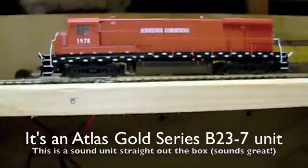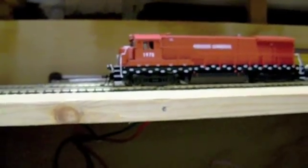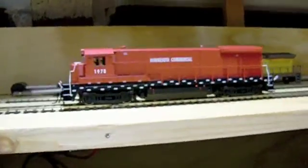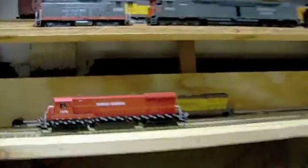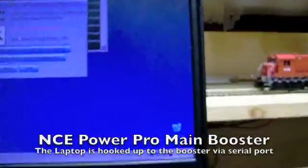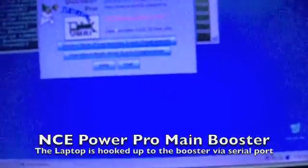And what we're going to be using — it's an Atlas Gold Series, and it has sound. So it has all the works. We're going to be using an NCE system, an NCE ProCab, and a computer hooked up through this cable to use Decoder Pro.